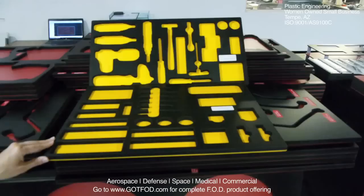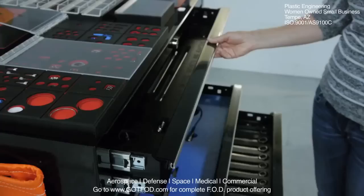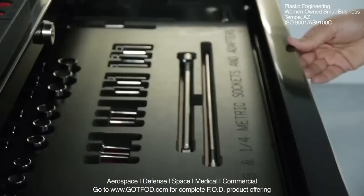Part numbers can be engraved to allow for tool or part accountability. You can engrave the part number directly into the material or use recessed labels as you see here. Multiple depths within a single tool tray can also be accomplished.